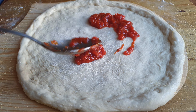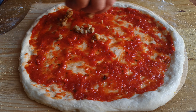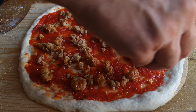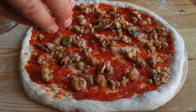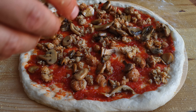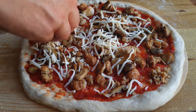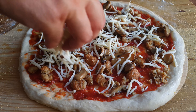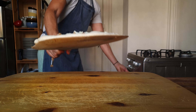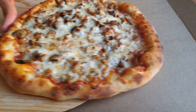Spread a couple of tablespoons of our tomato sauce, followed by our meatball mixture, then the mushrooms, and top with some cheese — I'm using dry shredded mozzarella. Give it one last shake to make sure nothing is stuck, and bake in a preheated oven at the hottest setting. For max authenticity, we're serving this in a takeaway pizza box.